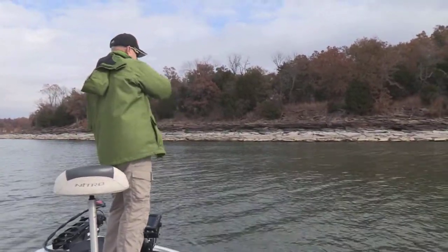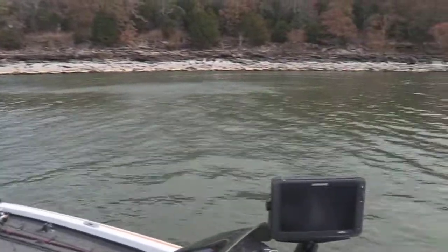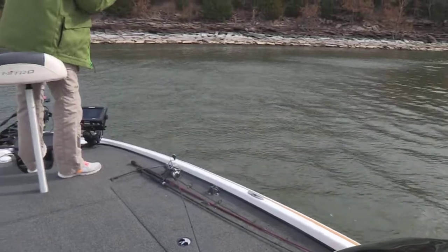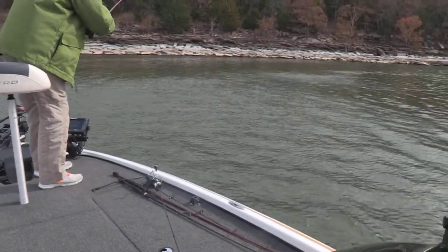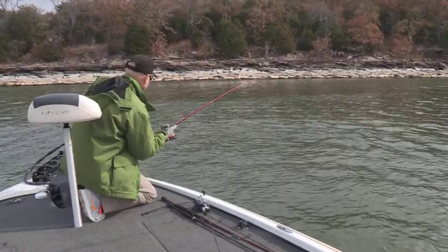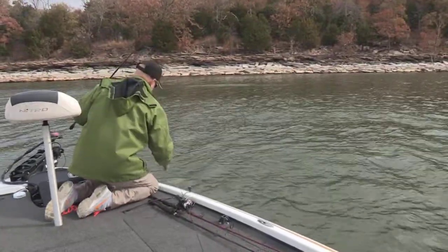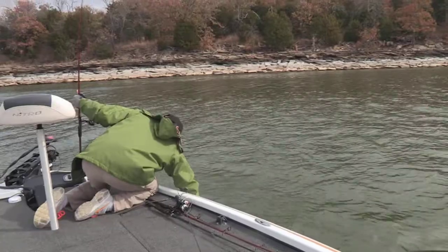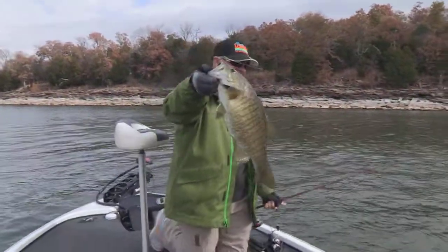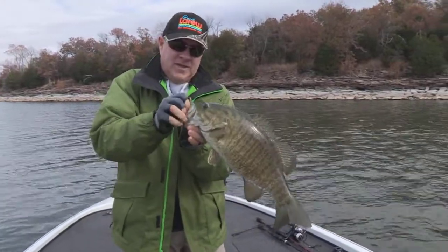There's a bite, he's got it! Got him, come up, he's coming up — get this jump! Well, he went back down. What have I got? Has to be a smallie. Wow, he's fighting hard, what a smallie man! Got him, look at that toad — it's a giant smallie, my goodness, look at that big sucker right there!